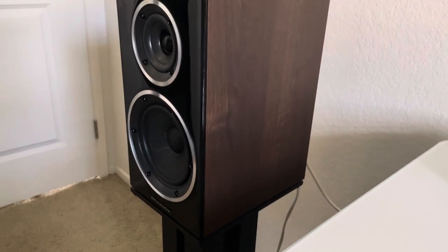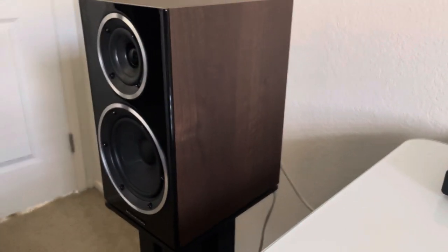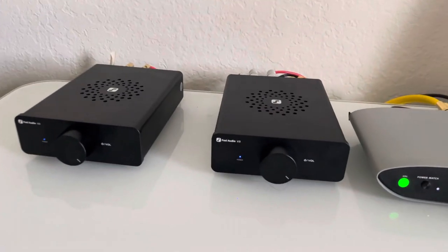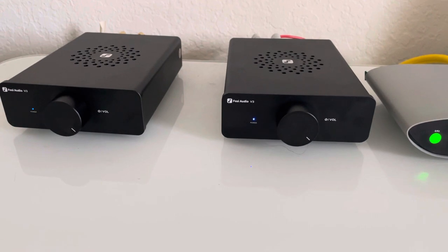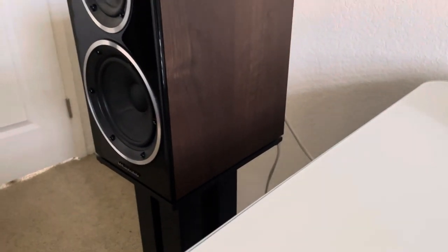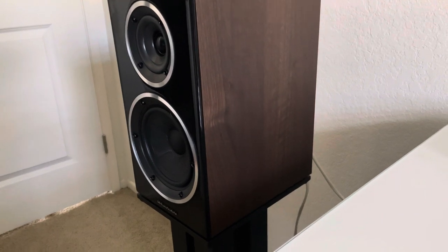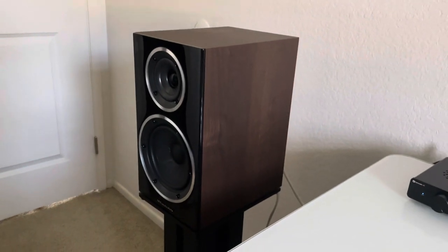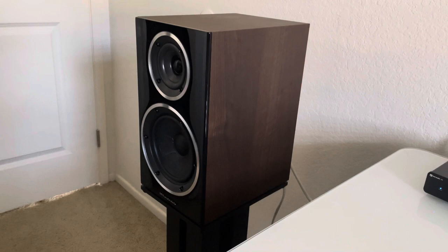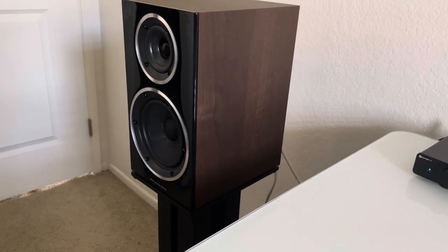These Wharfdale speakers can take 110 watts into 8 ohms, and these amps deliver 115 watts — so it's a pretty good match. For something like my Martin Logan Motion 20i floor-standing speakers, do I hear an improvement with bi-amping? I do, but if I'm honest it might be a placebo effect. A lot of designers have put bi-amp terminals in their speakers just because the market called for it, and they claim it makes absolutely no difference — they're probably right.